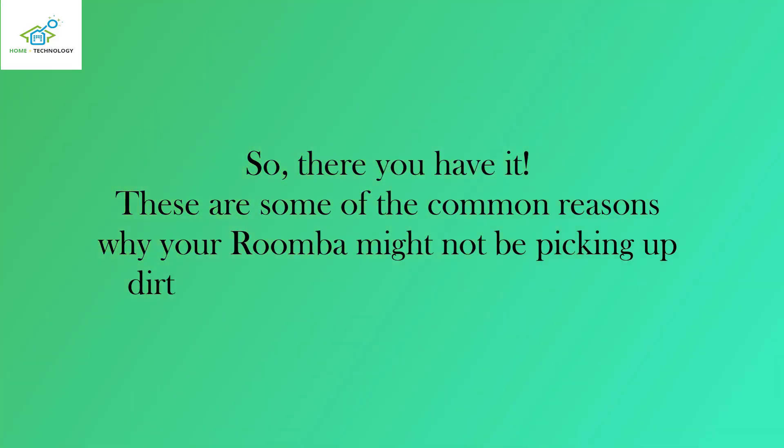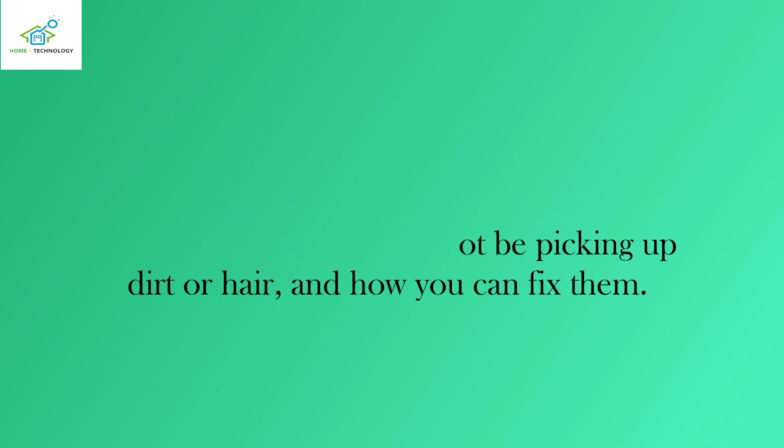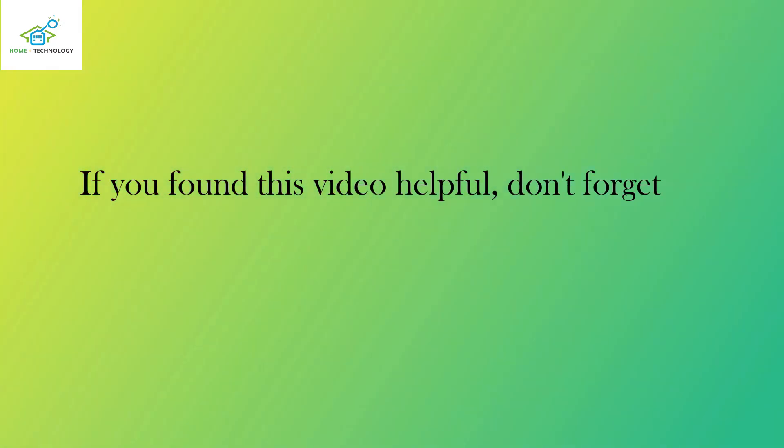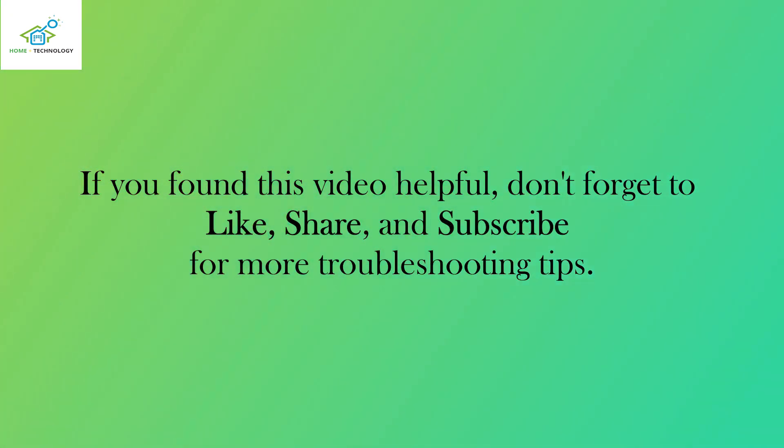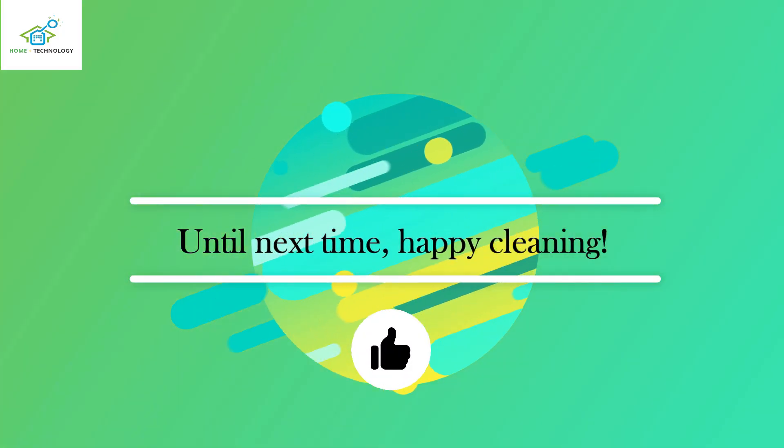So, there you have it. These are some of the common reasons why your Roomba might not be picking up dirt or hair, and how you can fix them. If you found this video helpful, don't forget to like, share, and subscribe for more troubleshooting tips. Until next time, happy cleaning!